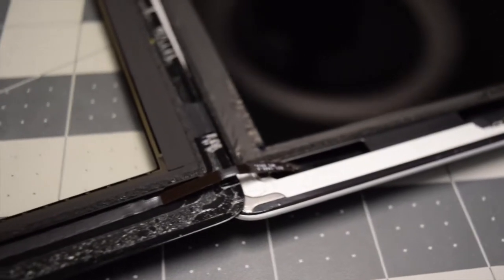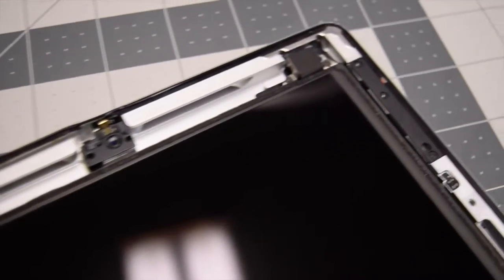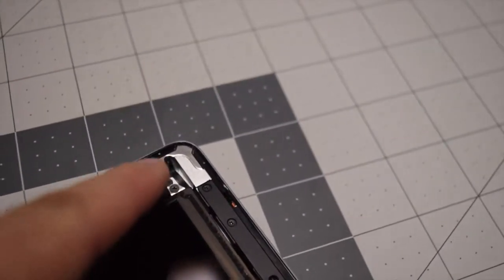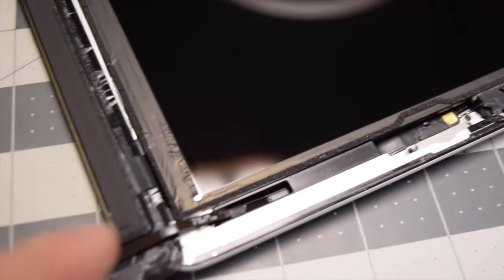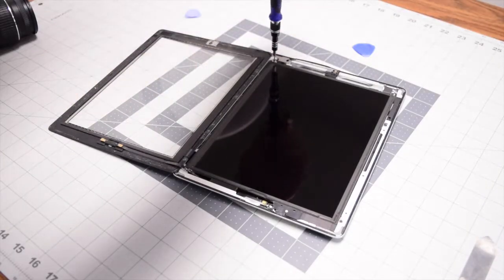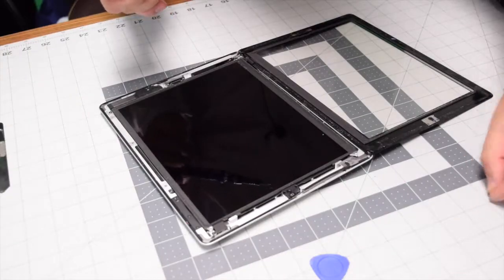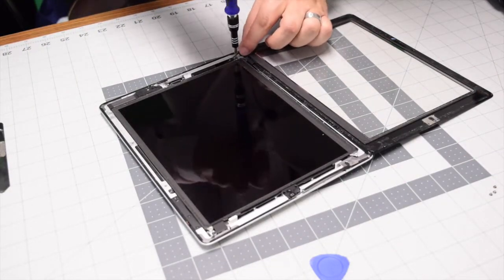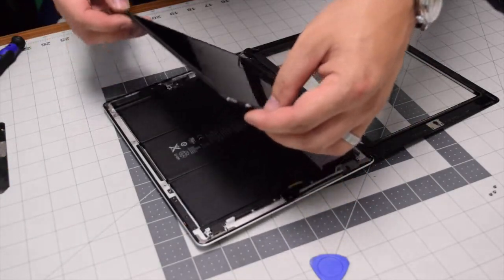Here's a closer look at the home button cable. The four Phillips head screws at each corner of the LCD need to be removed. The fourth one is tucked away underneath the home cable. I've sped up the four screw removal for the LCD screen.